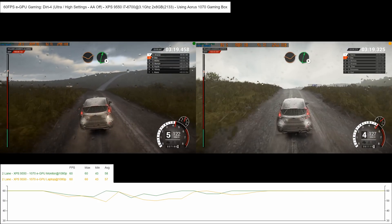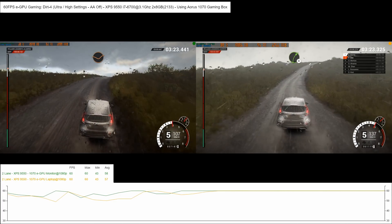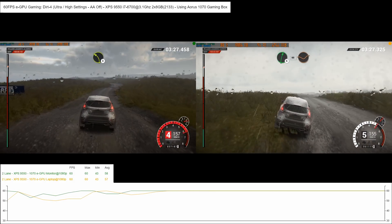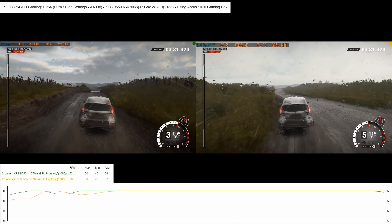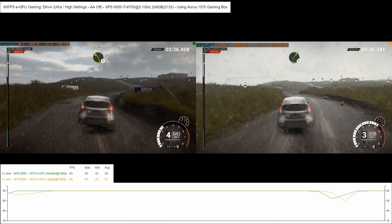Keep middle over jump. 150. Crest. Dip. Right 6. Right 4 over crest. Dip. Keep middle over crest. Right 6. 60 through dips. Left 3. Keep right over bump. Water splash. Left 6. Right 4.